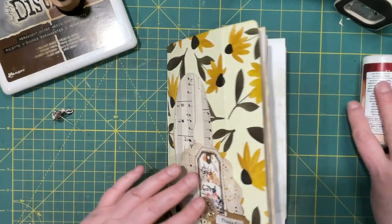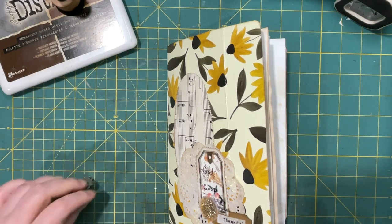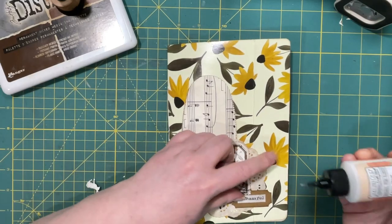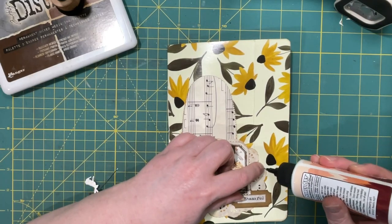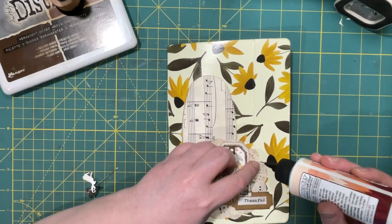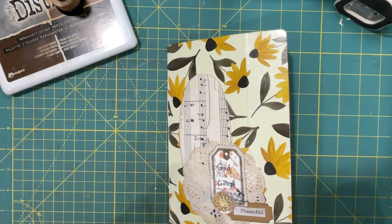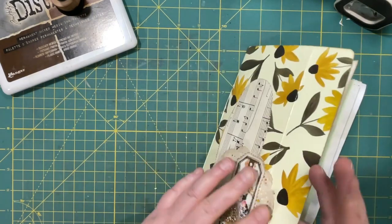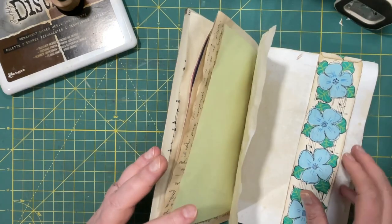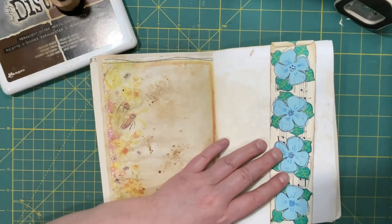All right, so this being our gratitude journal, I'm grateful that that worked! I've got a little repair to make here. All right, so that is the project, and now for the verses to put in there.